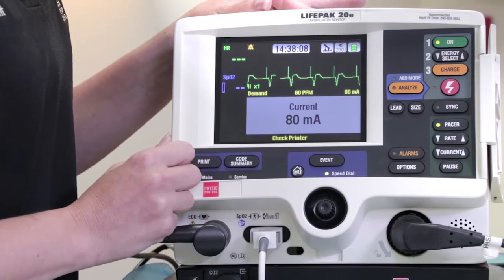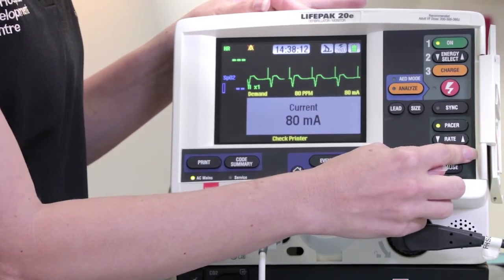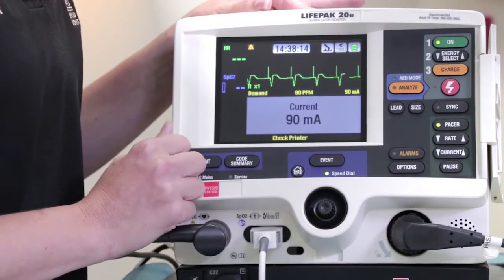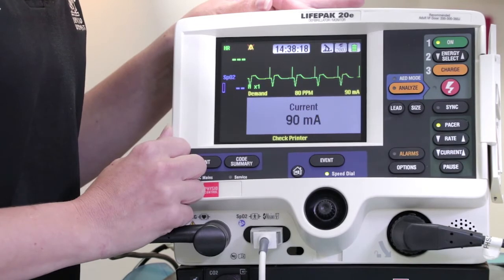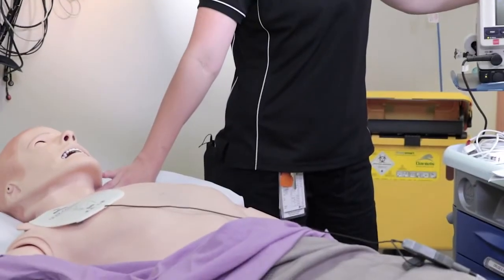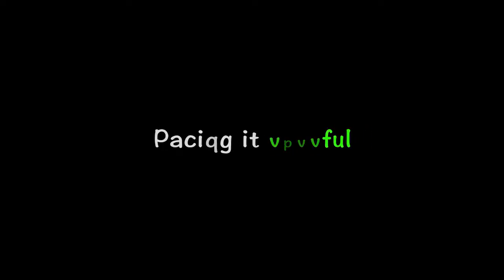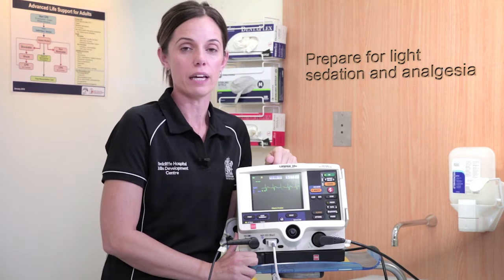Once capture is observed, increase current by 10 milliamps as a safety buffer and check the patient for a physiological response or mechanical capture. Is there a pulse and how does it correlate to the pacer? How's their blood pressure? Pacing is painful, so prepare for a light sedation and analgesia.